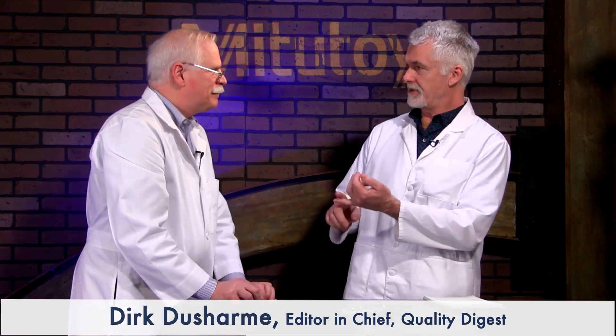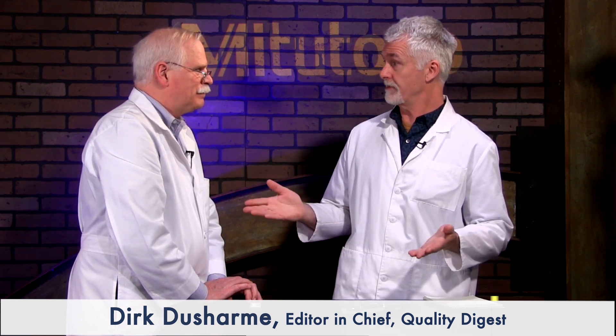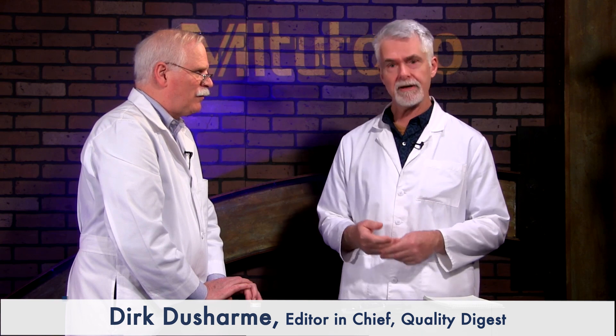Thanks, Craig, for showing us how to measure flatness and parallelism using an optical flat on a micrometer. That's the first thing you do before you calibrate. Thanks again to Mitutoyo for sponsoring this episode and for supplying the optical flat as well as the micrometer. We'll see you at the next How To.